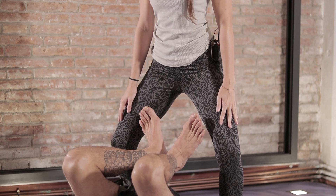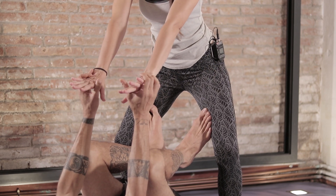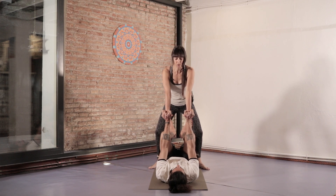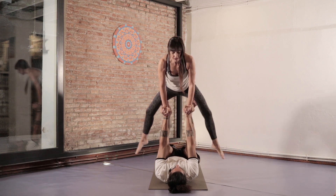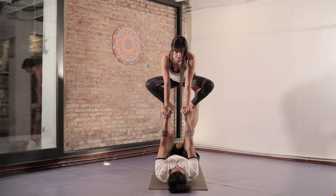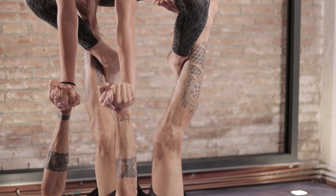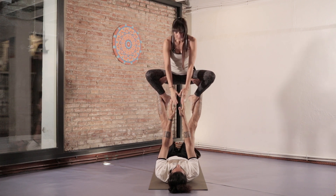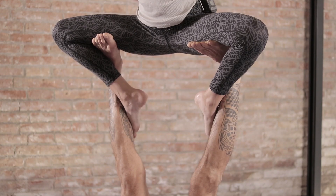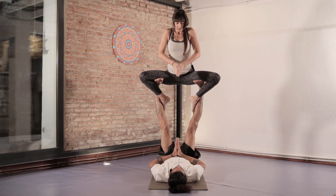I will put my toes on the sides of her inner thighs. Now we'll support each other with our hands. As usual, we'll inhale together and when we exhale, I'll do a little jump and curl my feet around his legs. We'll keep holding each other's hands while I slowly straighten my legs with my ankles to the side and toes inwards. I'm going to activate my core to come upright.